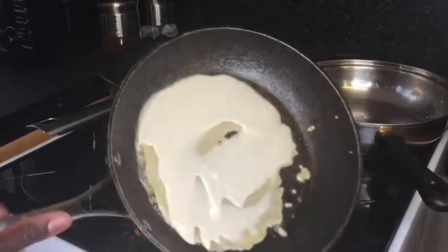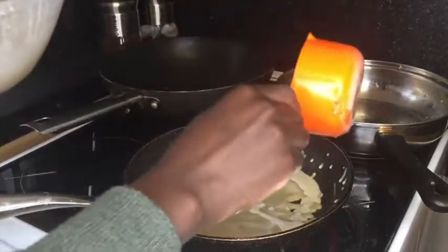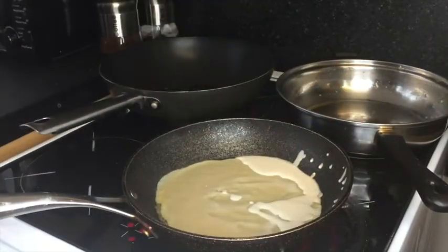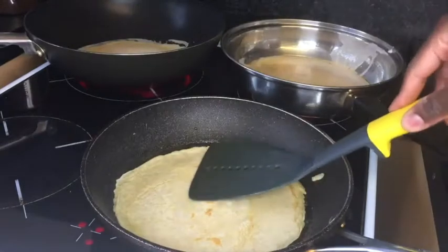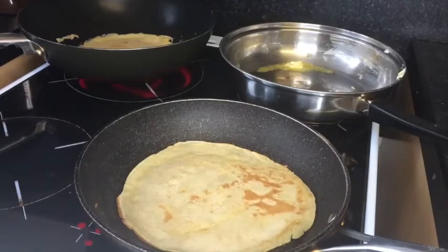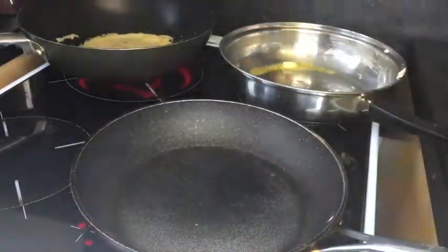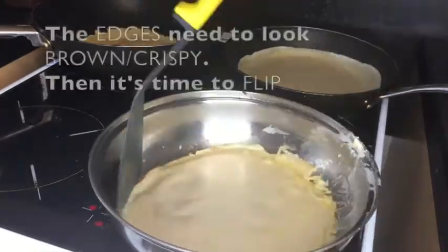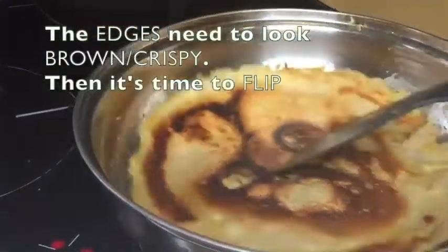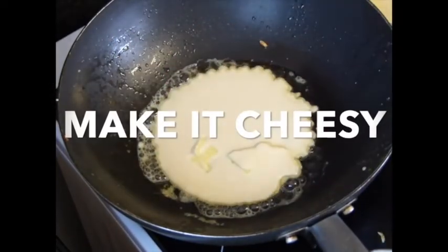If you don't have this kind of hob it's gonna take you a while to make these pancakes. If you can use all four hobs please do, it will save you a lot of time. You can always add extra batter just to make sure you get a nice round pancake. Sometimes you'll find yourself flipping before the pancake is really done, but it's better than having it too toasty. What you're looking for is the sides to be crispy, like you can see here.